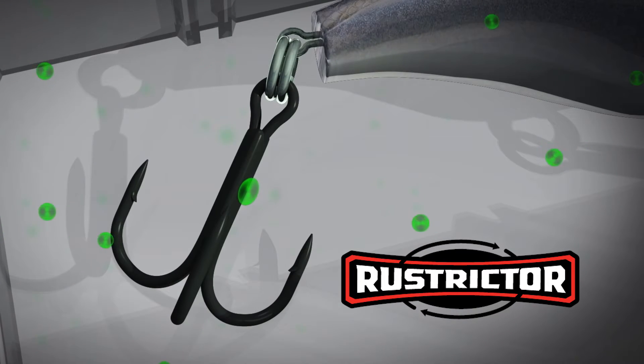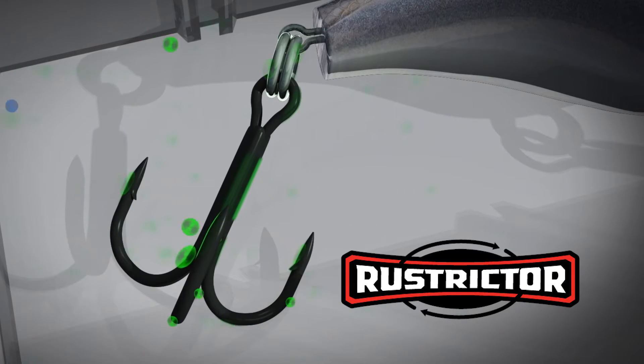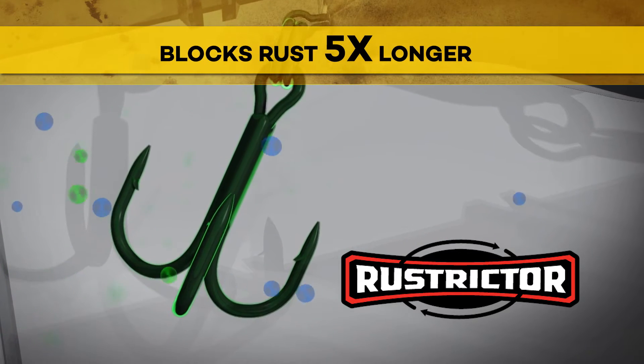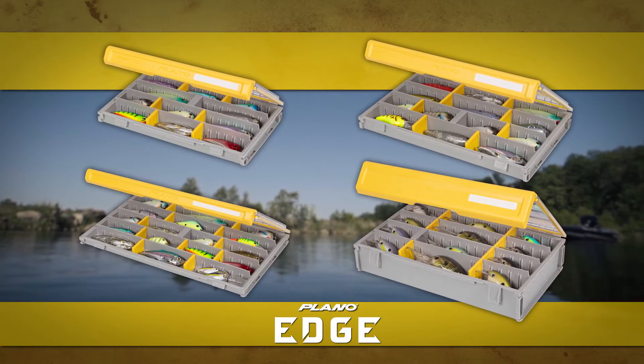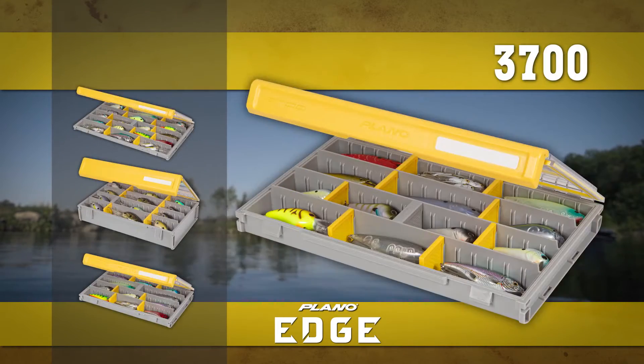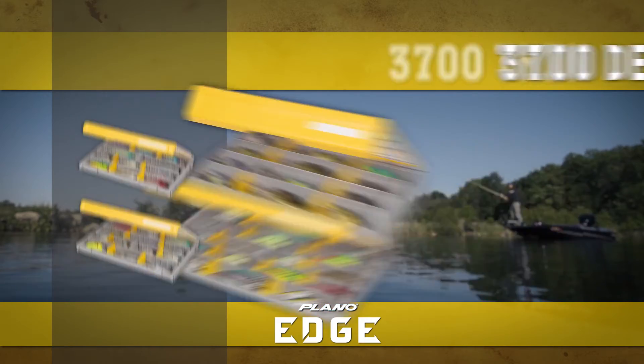Rust-Strictor forms an invisible 360-degree molecular barrier on all metal surfaces that blocks rust five times longer. Plano Edge technology is available in four universal models: 3600 standard, 3700 standard, thin, and deep.